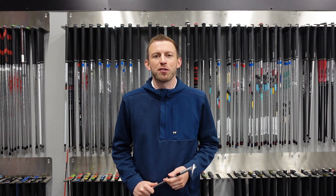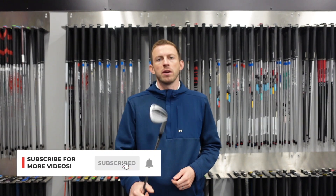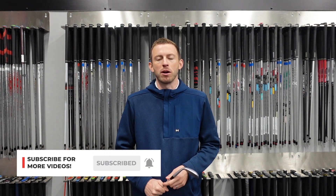Hey everyone, it's Chris for AF Golf Store and today I'm going to give you the rundown on the newest wedge from Mizuno. Remember, if you like our videos please hit that subscribe button.